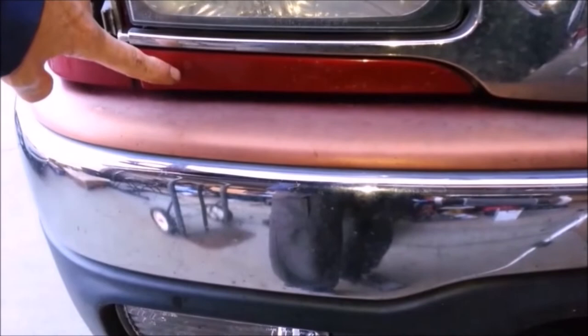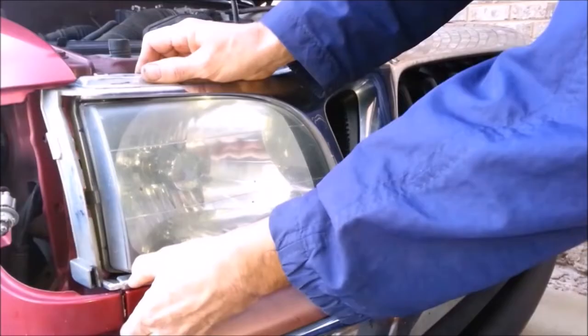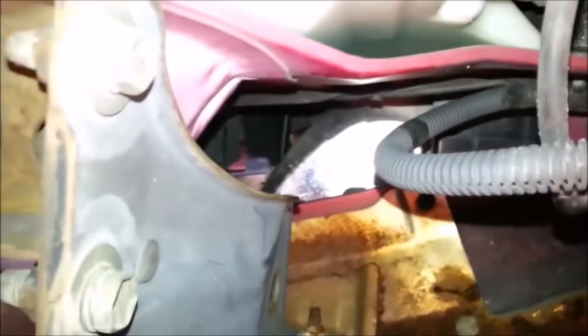Sometimes just pulling on the corners is enough to release the large clips. If not, you have to reach behind the headlight assemblies to release the clips. While pulling forward slightly on the lower corner of the grill with one hand, reach behind the corner of the grill and press each side of the large clip out from the center.